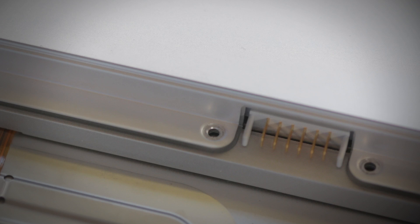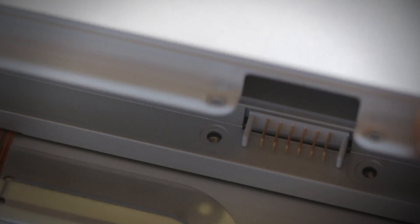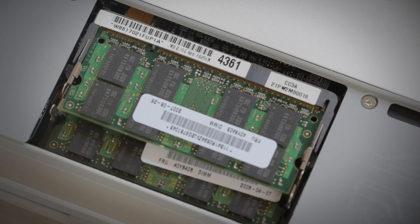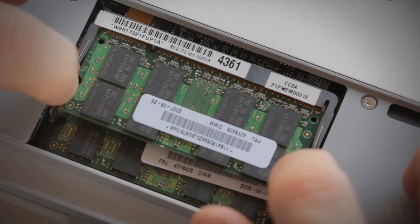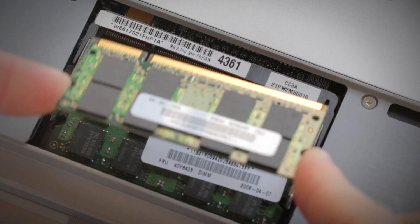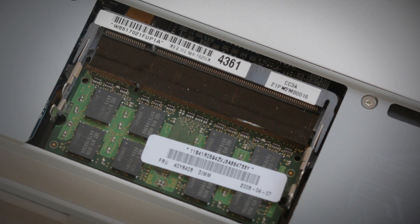Then remove the small screw or screws and set them aside, but be sure to set the screws in a safe place so they don't get lost. Now you should have a clear view of the old memory in your computer. Carefully push the metal clips on both sides of the memory module outwards to release the first memory module. You'll notice it pop up slightly, making it easy to slide out from the memory slot.